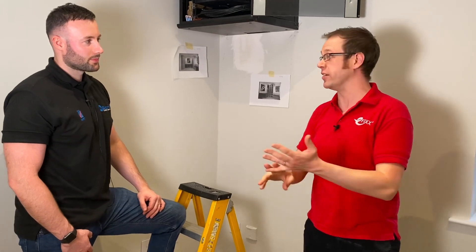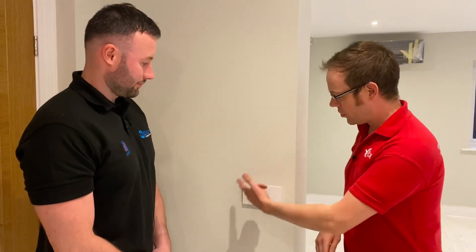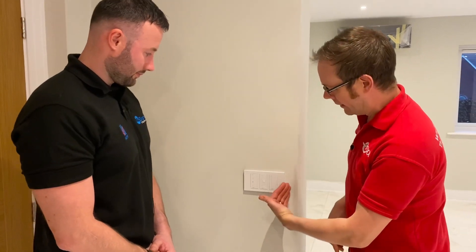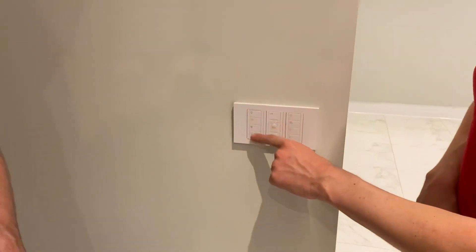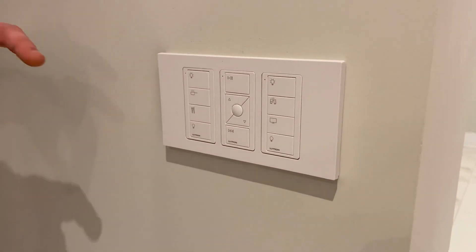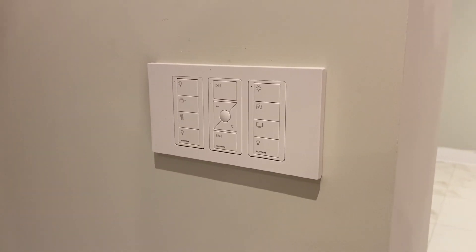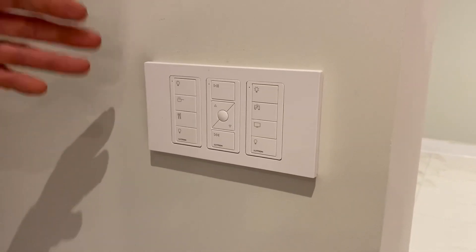In the app you can do things like scheduling - bringing lights on and off at different times. It'll allow you to turn the lights on automatically when you get home if you've got your phone in your pocket, and all kinds of other things including the all-important scenes function. We've mentioned scenes a couple of times through the video, so we're going to have a look at that in more detail. On the switch here we're going to focus particularly on the left-hand switch - what are the different functions on this button Matt?